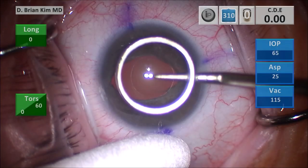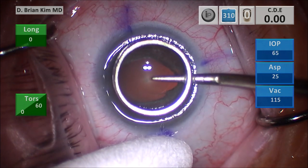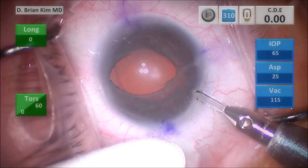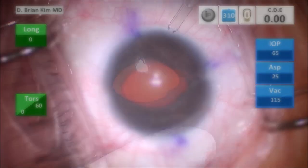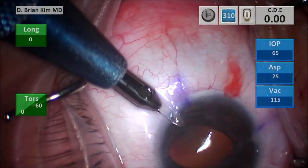I'm using a corneal mark to help me center and size my rexis. Note how much larger the ring looks compared to the cornea — this is because she does have a very small cornea. I'm going to go ahead and make my paracentesis incisions for the iris hooks as well as my incisions for my actual cataract surgery.